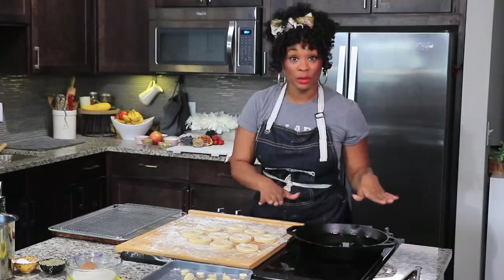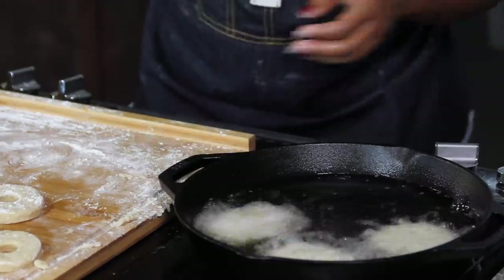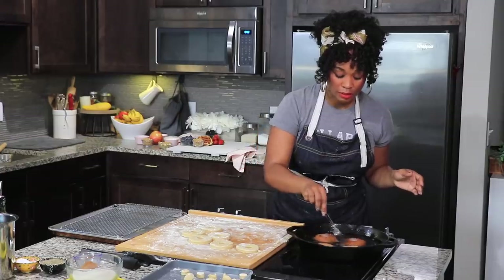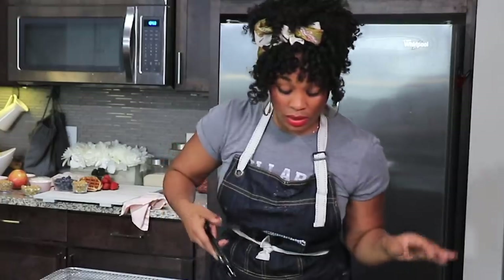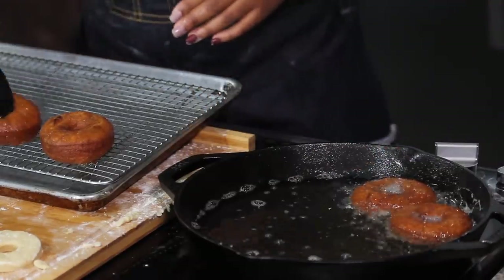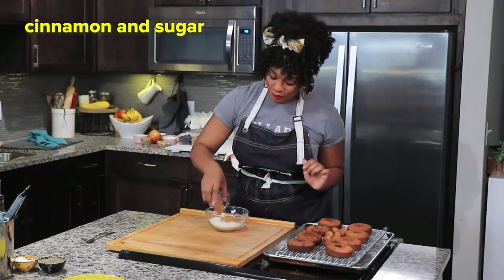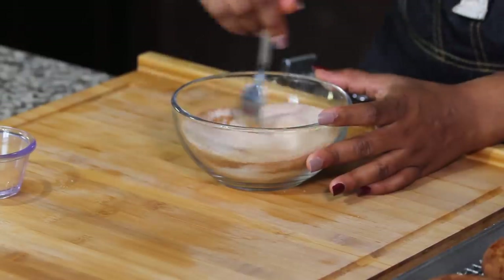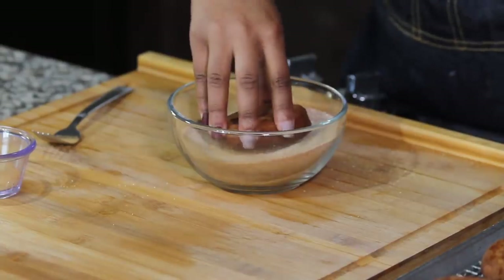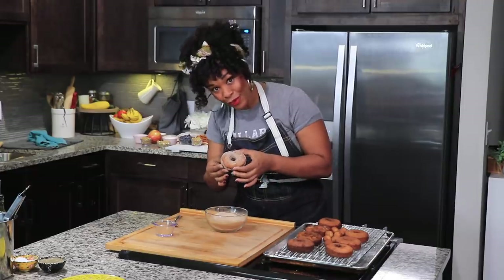Our oil is ready — we waited for it to get to 375 degrees Fahrenheit. We basically want these in there for two minutes on each side, and you can see they're a beautiful golden brown. The doughnuts look really good. I'm going to take these out, add them to a wire rack, and make a quick cinnamon sugar by mixing a little cinnamon with some sugar. I'll dump the doughnut right inside, give it a little shake, and now we have a delicious cinnamon sugar topping.